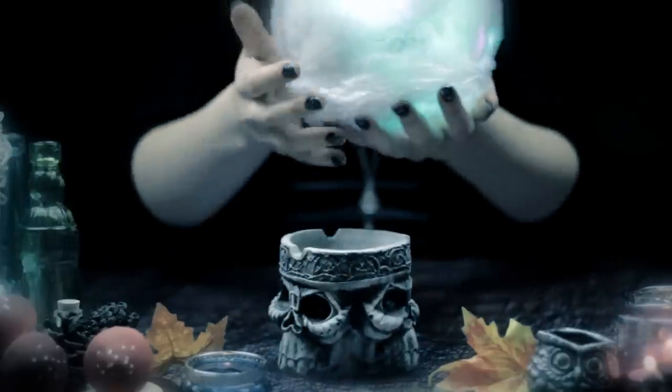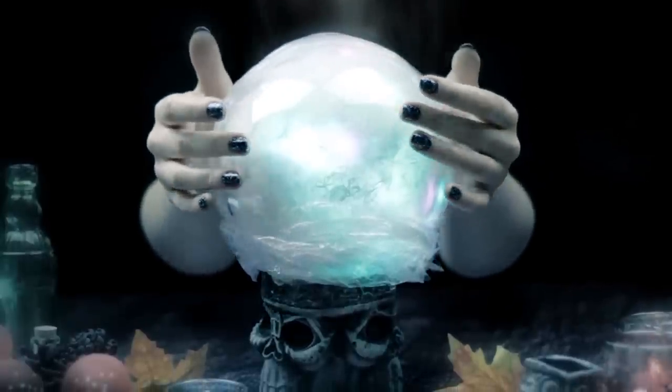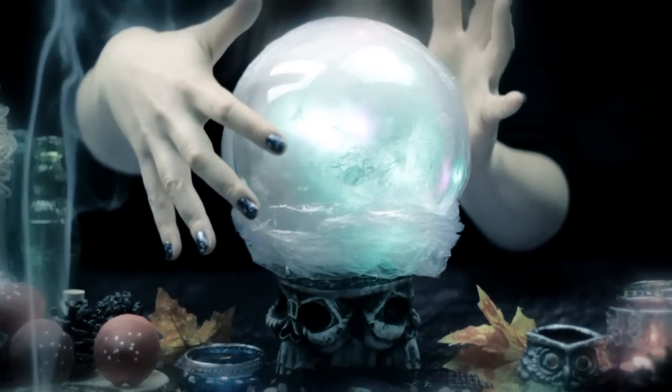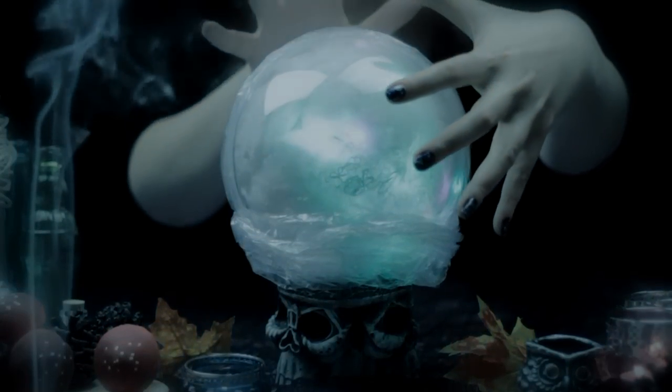And now you can place it on top of your jar or between some ruffled tablecloth, and your magical crystal ball is finished. But remember, you know what they say — the best way to predict the future is to create it.